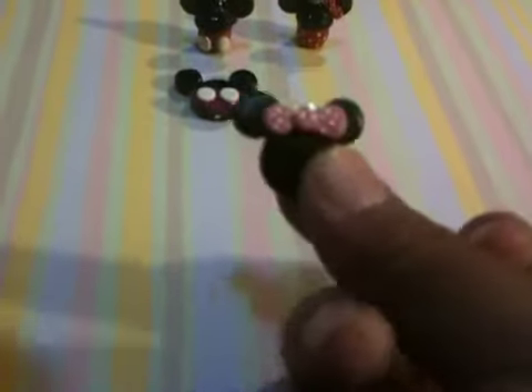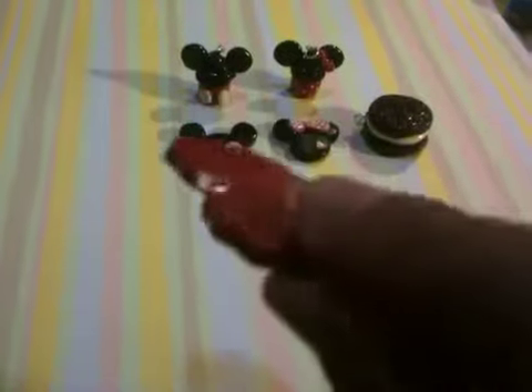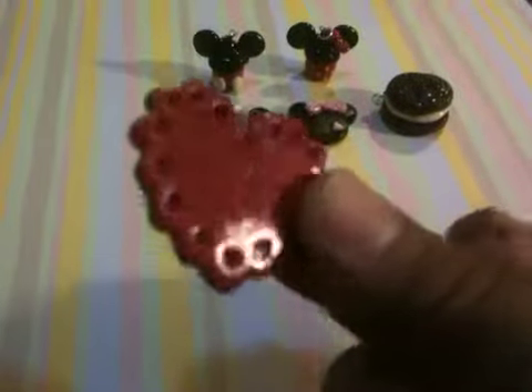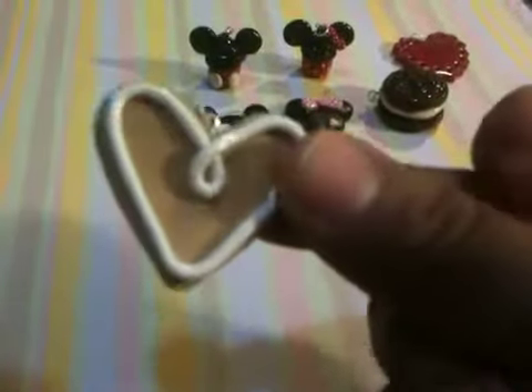Sorry, the lighting is kind of horrible in here. I have a little Mickey Mouse pendant or charm, and I have Minnie Mouse — this one's not that shiny, I didn't use the proper gloss for this one. But I like it. It has a little heart right there, an Oreo cookie, a heart — the red is very glittery. I mixed red and pearl and it gave me this really nice shine.